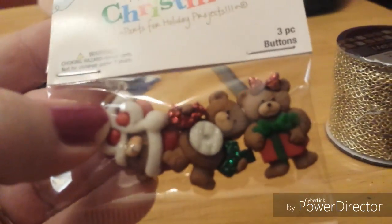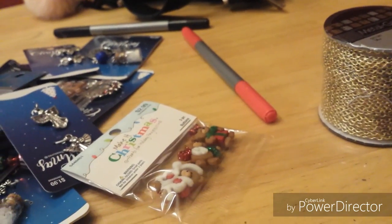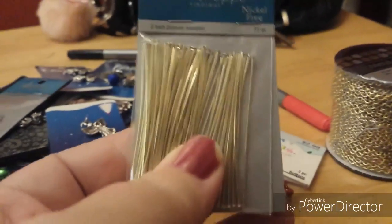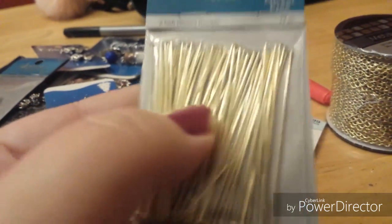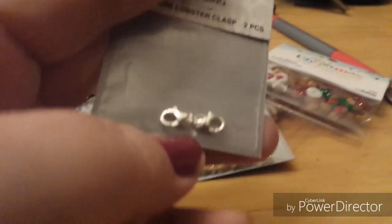I picked up some little buttons — these are so stinking cute! They're little teddy bear buttons, but I'm going to use them as embellishments for pocket letters, flip books, or whatever — I picked up two of them. And then I needed some gold two-inch head pins because I have all silver, silver-toned, or black but no gold. I got these because I'm working on something for my mom for Christmas.